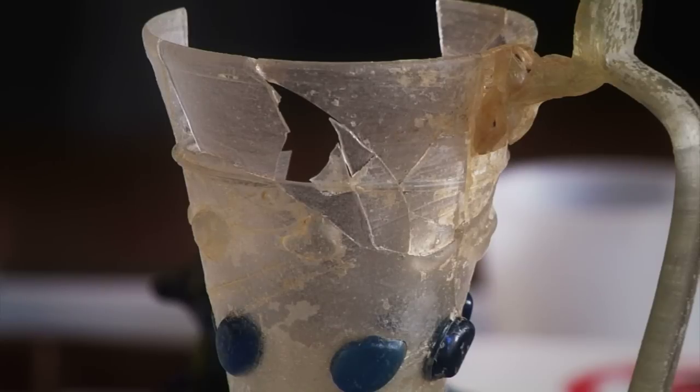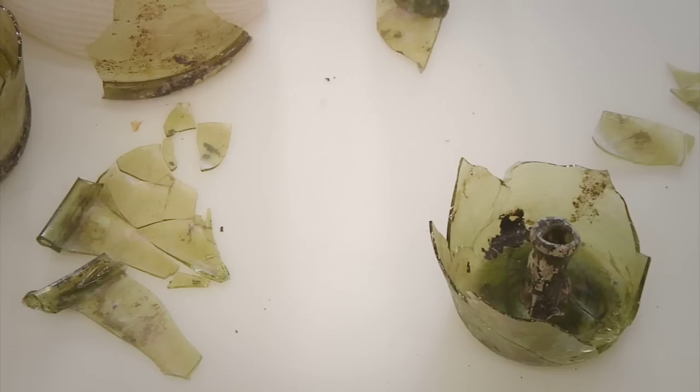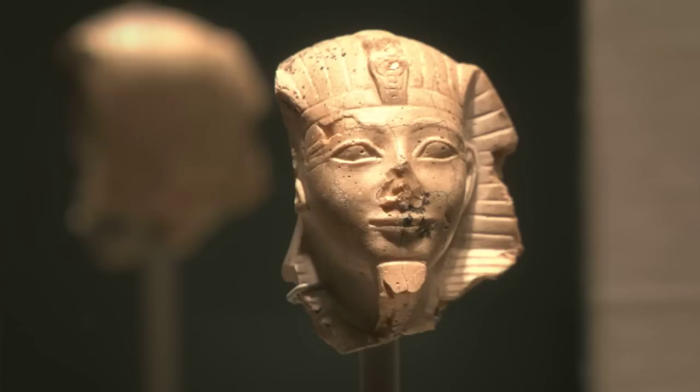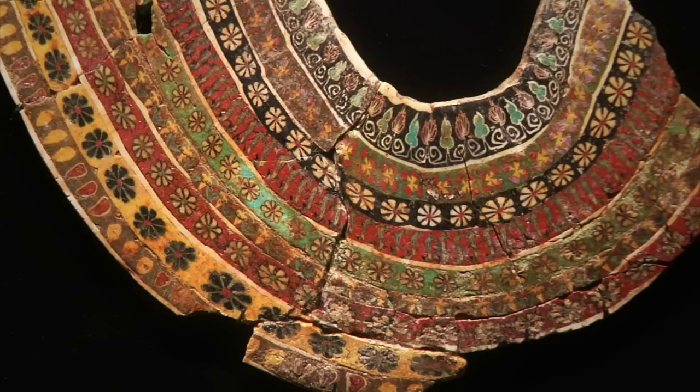If glass breaks, we don't relegate it to storage or to be packed away in some shoebox forever. We put it back together and put it back on exhibition. Some of these pieces are as old as 2,000 to 3,000 years. We would like to think of preserving this collection for at least that long, if not longer.